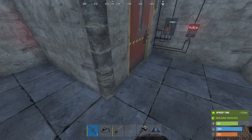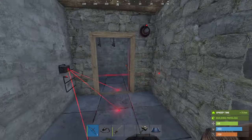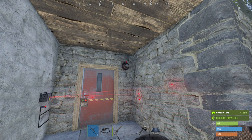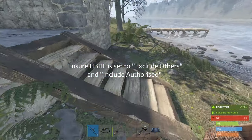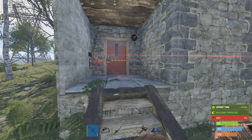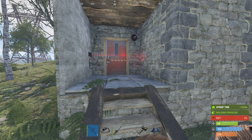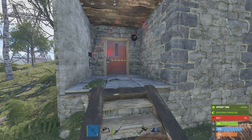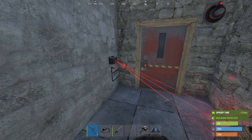What this is actually doing, and why this is different to the automatic closure I've used before on a garage door, is you've got your HBHF sensor set to allow authorized personnel only on the TC. You could just use that alone, but the downside is whenever you walk in front of the base, that door is going to open. You might not want that — especially if you've got a teammate on the other side messing around, you don't want the door open so people can shoot them or try to get in.